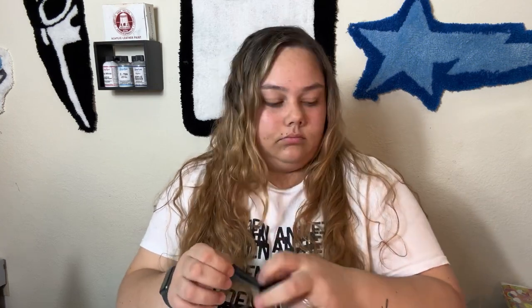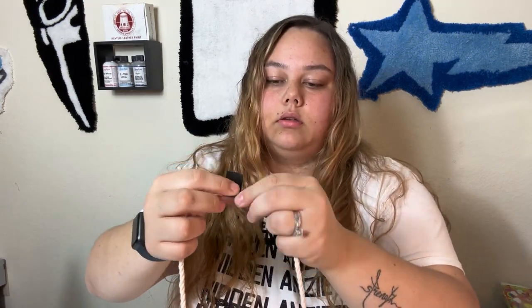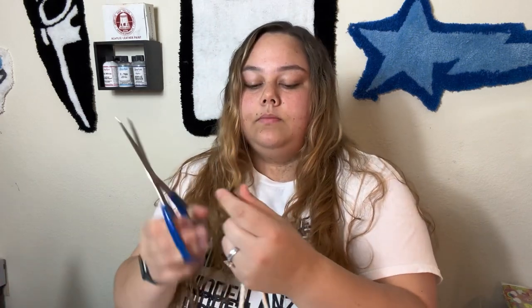Then I will get my tape — I use this black tape here. I just find it sticks onto the rope the way that I like it. All you've got to do is just wrap it around. Once you get it wrapped around, you just take your scissors and cut in the middle. Boom, that's one lace. Then you want to repeat the same exact step again.